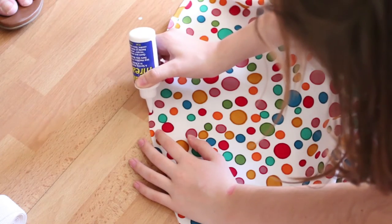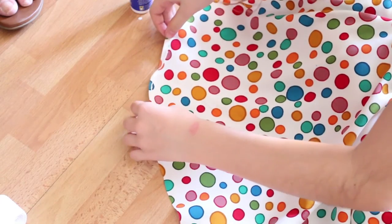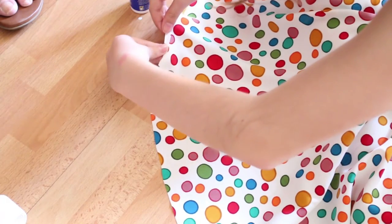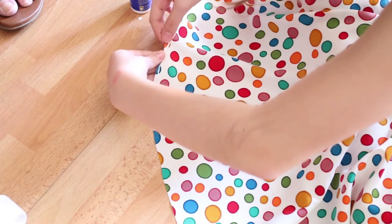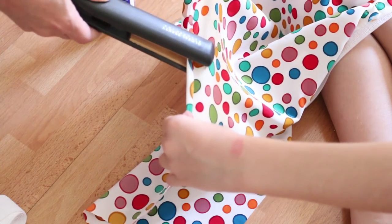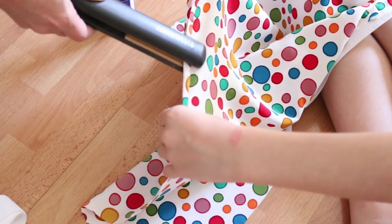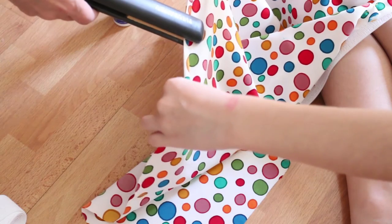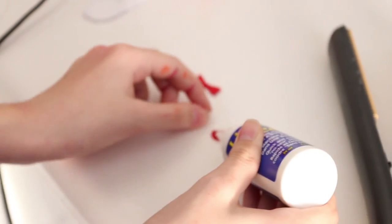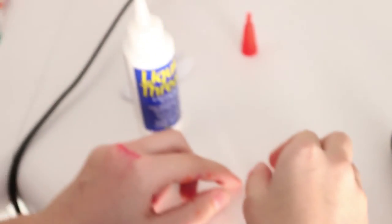Now it's time to make the end of the skirt look pretty. I'm using this wonderfully amazing fabric glue called Liquid Thread. It required us to iron it down, but we didn't have an iron so we used a flat iron. Did you notice in the beginning clips that I had a little bunny on the side of my skirt?